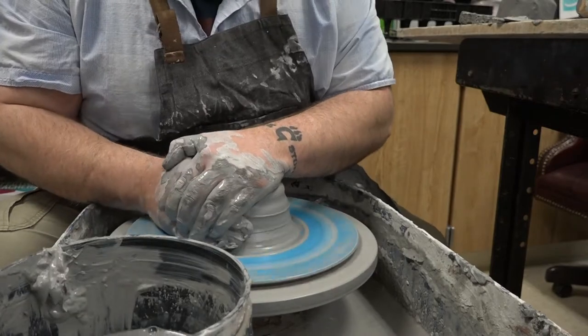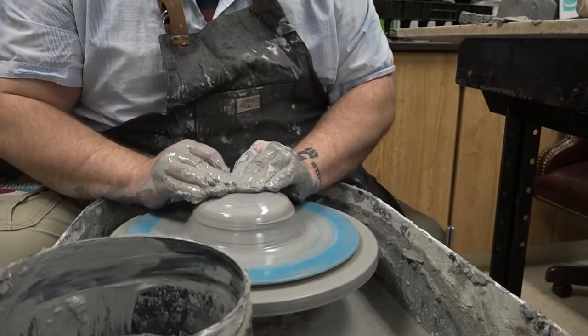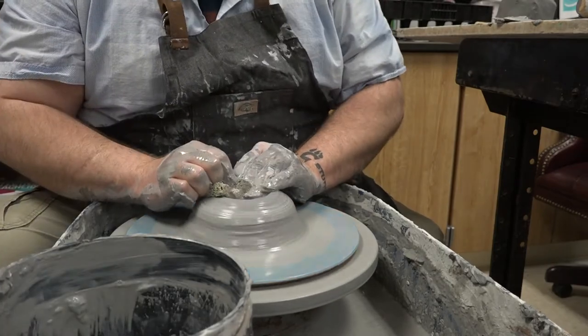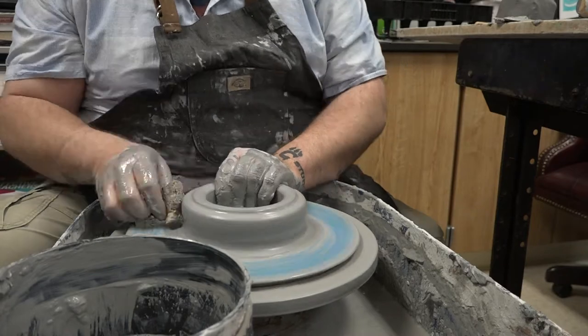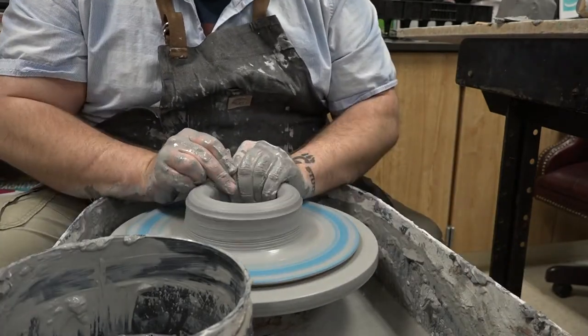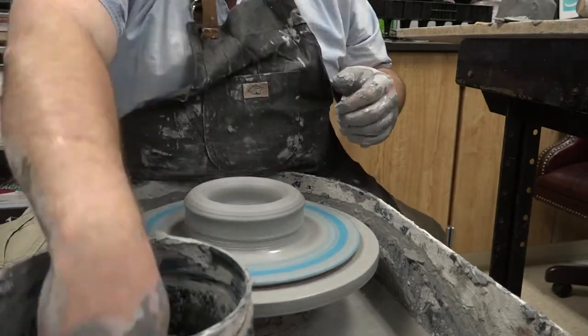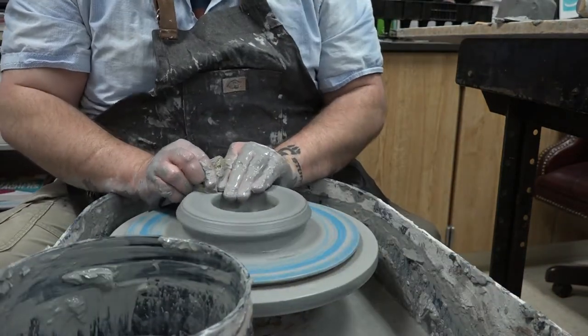Now as you start throwing your clay and you've got it centered, you're going to start to separate it into two different sections — an interior section and an exterior section. What I do usually is open it up large as though I'm throwing a large bowl, then open up the middle section to throw up the interior walls, then throw up the outer walls, and then marry the two once you get them basically to the same size.